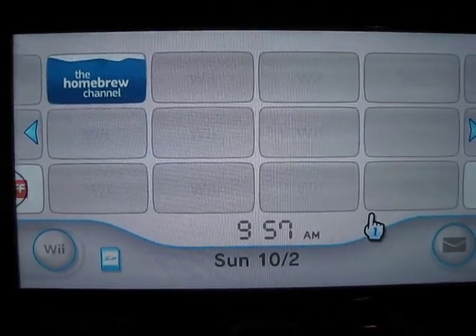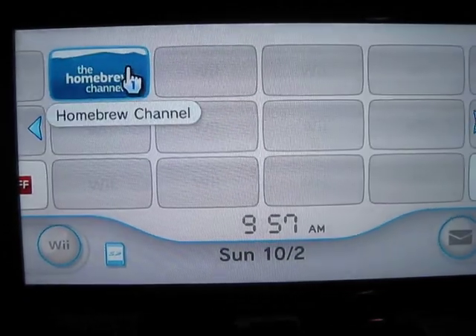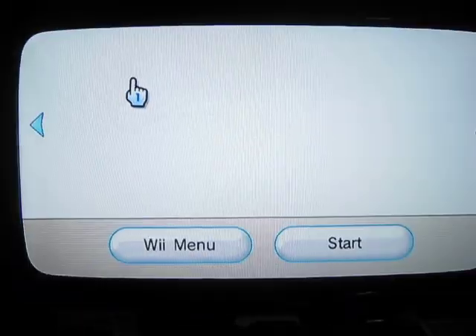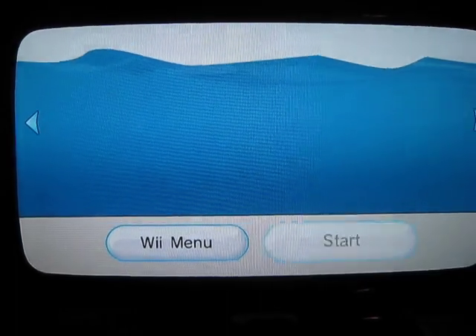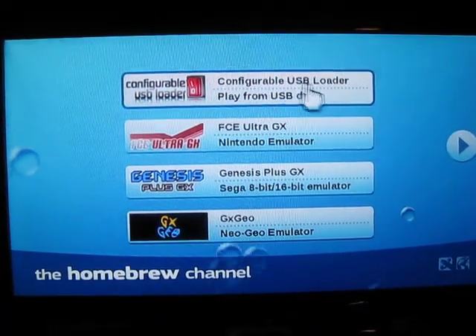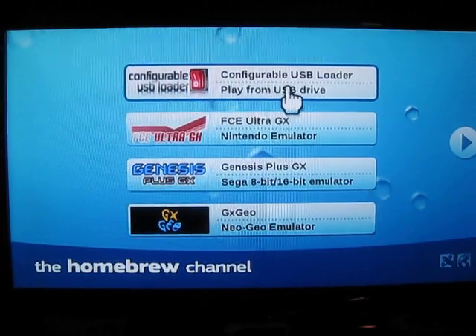Basically, once you get it, you hook it up. You go here to the Homebrew channel, click there, click Start. It'll load up all the emulators on there. You've got the USB loader for the Wii games.